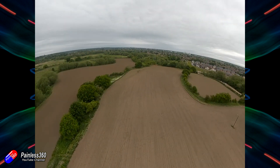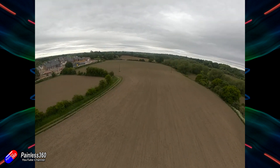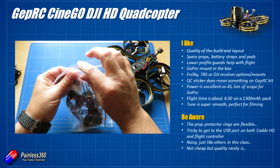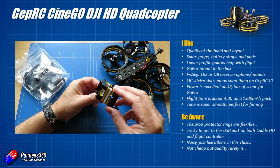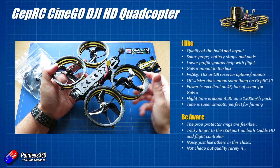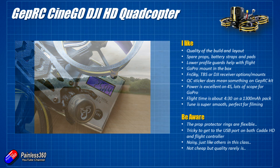In summary, there's an awful lot to like about this. GEPRC have again made a really nice model — great components, tuned beautifully, designed for a very specific purpose. This one is really for flying buttery smooth and getting really good footage. The quality of the build and the layout is excellent; if I was building one I would build it like this, which is probably the best praise I could give a manufacturer. I like that spare props, battery straps and pads are all included, and the lower profile guards seem to help with weird tendencies you can get if guards are too big. The GoPro mount is in the box, and I'm getting about four and a half minutes on a 1300mAh pack with really nice footage.